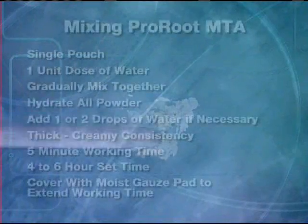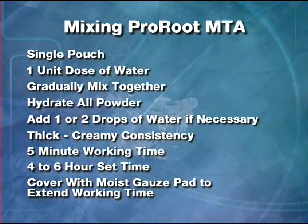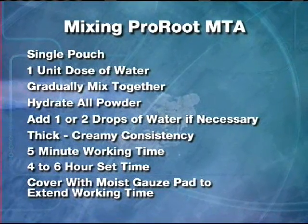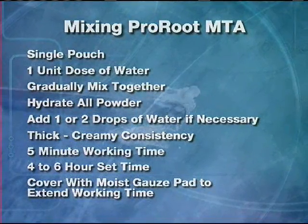Proper handling of ProRoot MTA root canal repair material is the key to a successful procedure. ProRoot MTA does not set as quickly as most cements, which will afford you ample working time to get the material in place. Following these simple steps will make your experience with ProRoot MTA go much quicker and easier.